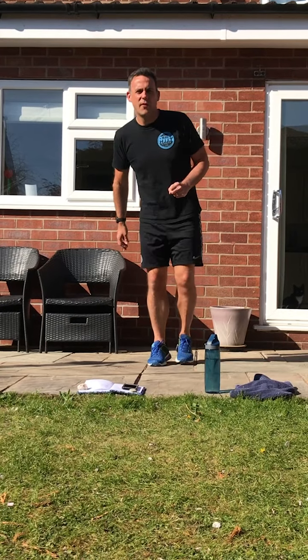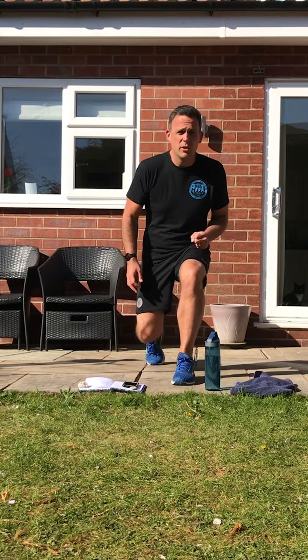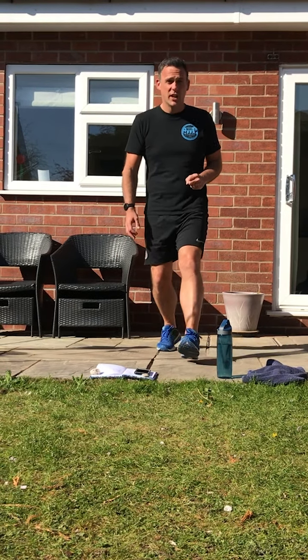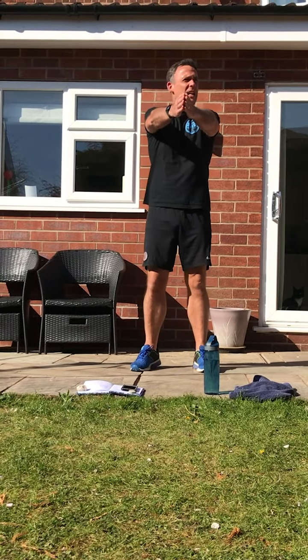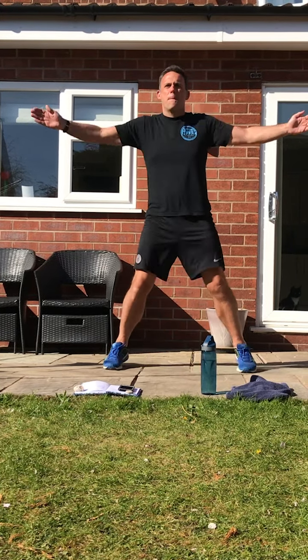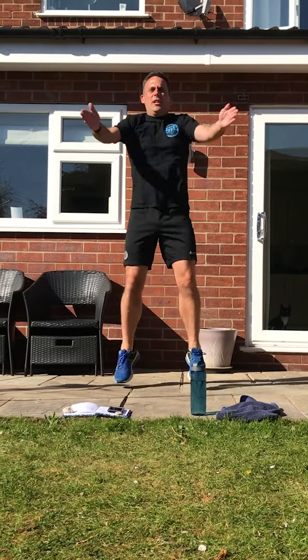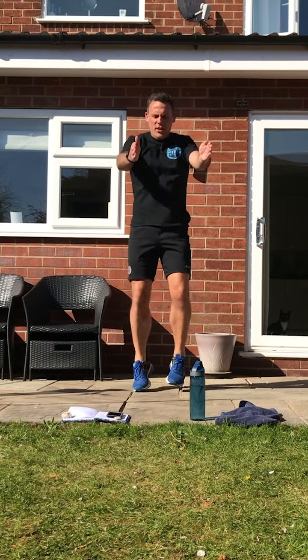When the chorus gets a bit faster, we're going to become a seal — we're going to do seal jacks, clapping in front of us like a seal does. So hold your hands in front — three, two, one, go! Keep those arms straight in front of you, out and in, clap like a seal.